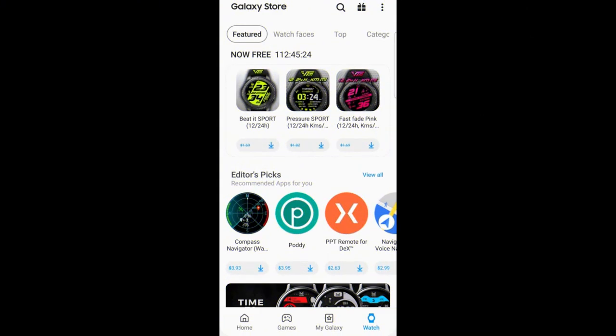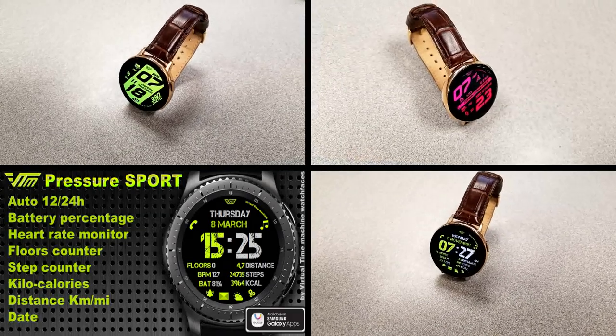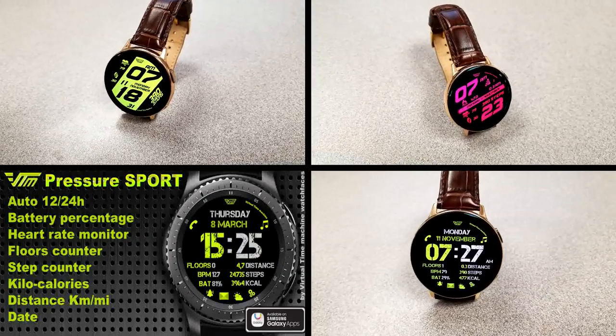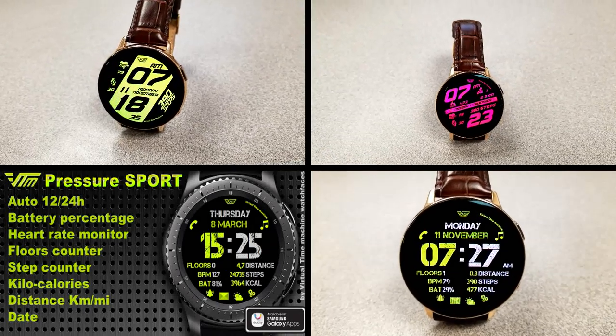Alright guys, those are the three faces that you can pick up this week from VTM for free. Just remember that these promos will expire by end of day Friday. So make sure you grab them in the app store — you can find them by tapping on the watch menu option at the bottom and then selecting the featured section right at the top. Or just click on the direct links included in the video description.